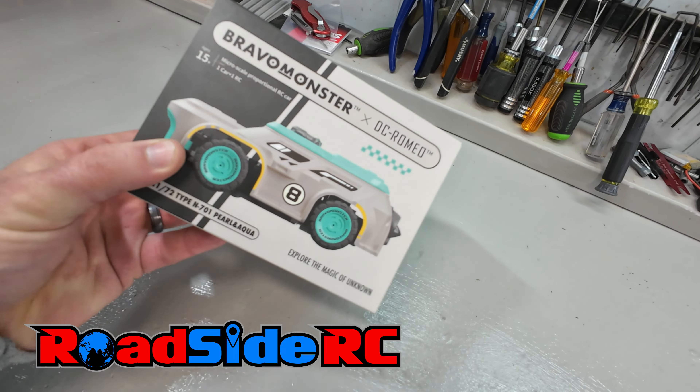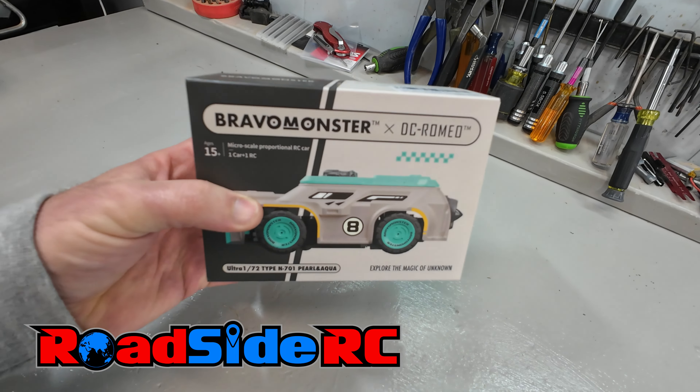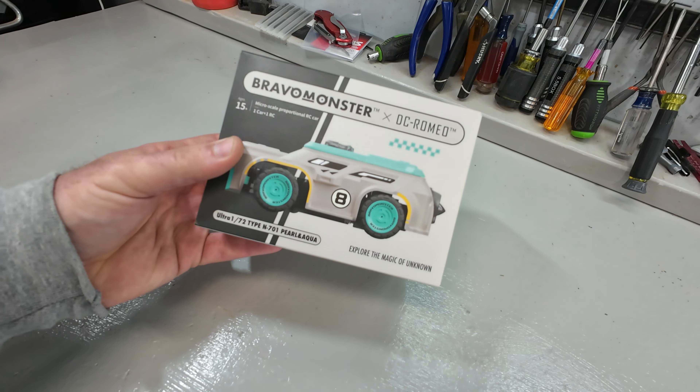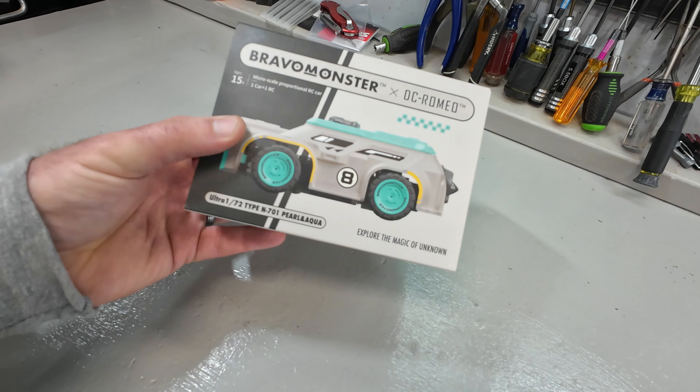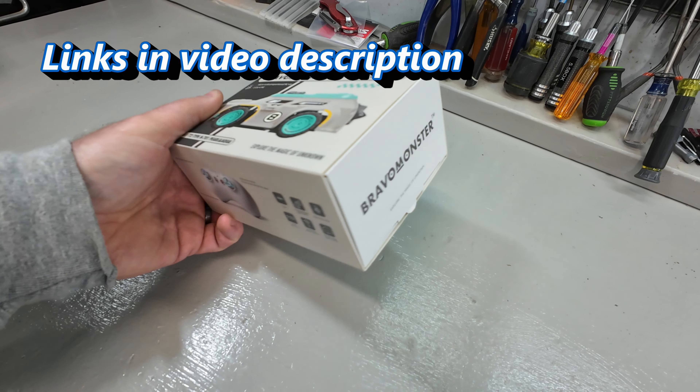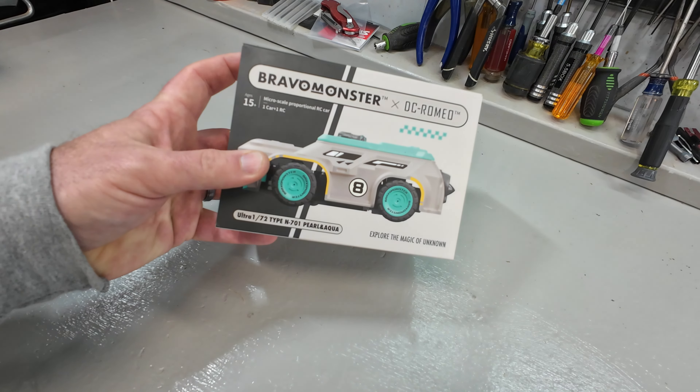In this video, we're looking at the Bravo Monster. It's a 1/72nd scale, so super small little RC car. Super small, desktop-capable kind of RC fun for under $100. Let's see how good it does.